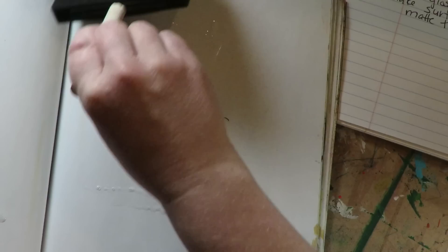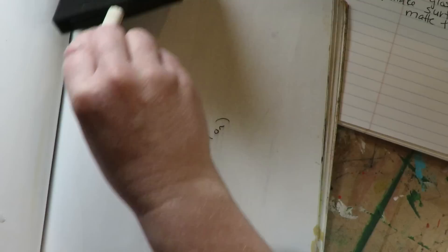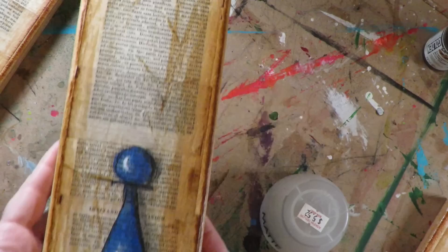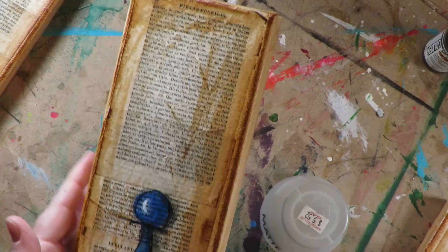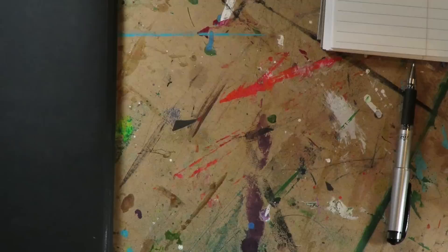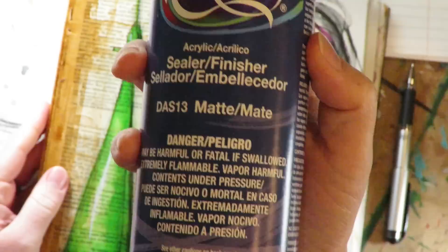Interestingly, the Liquitex Matte Varnish — even though it was matte and I put it over a super glossy sealer on that red vase — didn't actually turn the vase matte, which I thought was highly unusual. Then the first example with the Krylon Matte Finish spray over a glossy under-layer became super matte. So clearly all of these products are not created equal, and it's important to understand that each product has its own personality.